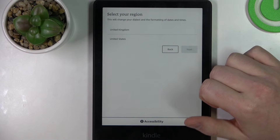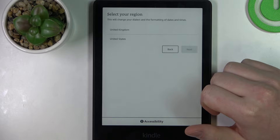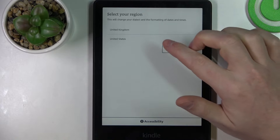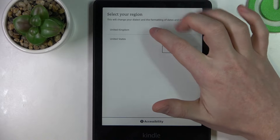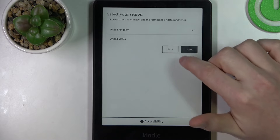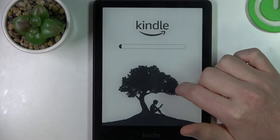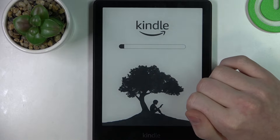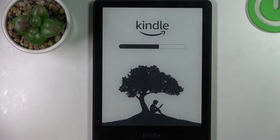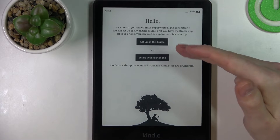Now you can pick a different region for your device, which will change your dialect and the formatting of dates and times. You can use United Kingdom or United States. I will go with United Kingdom. There'll be a quick loading screen.